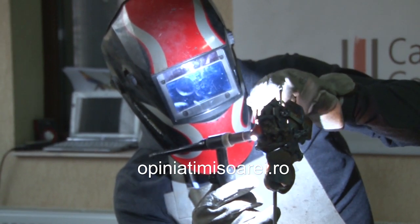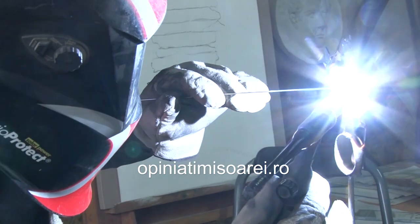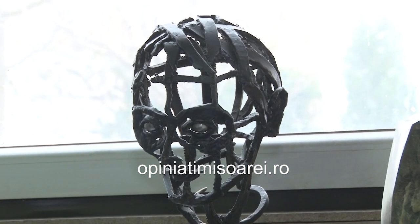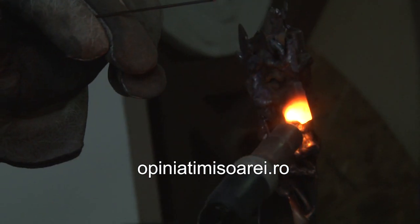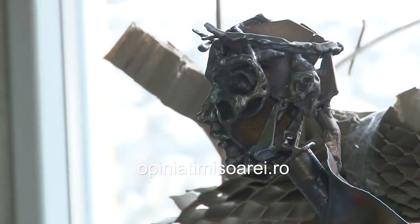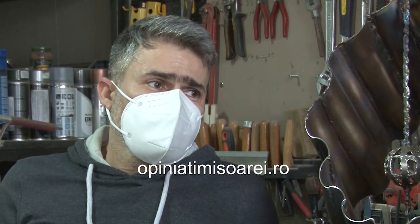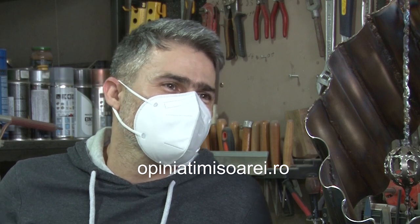And so I began to make the first compositions in three dimensions — it is practically a game with metal. Once you know the technique, talent of course also plays a very important role, because you need to know the rules of composition, you need to know a bit of anatomy — especially when it comes to portraits, to figurative sculpture. But for me, at least, it seems easy.